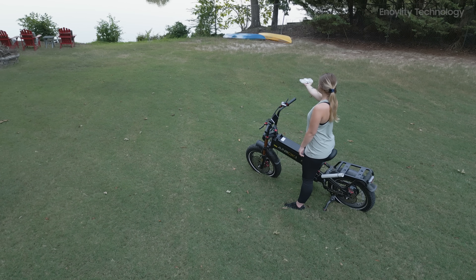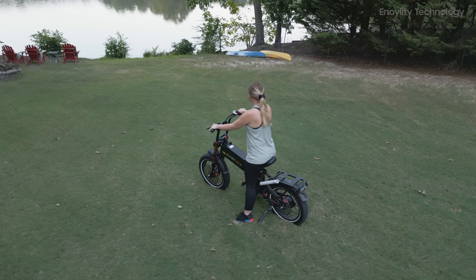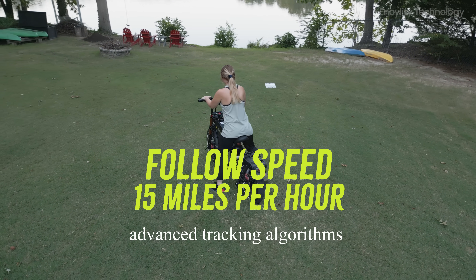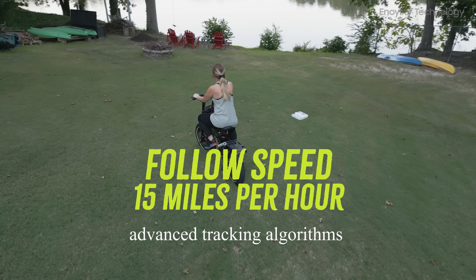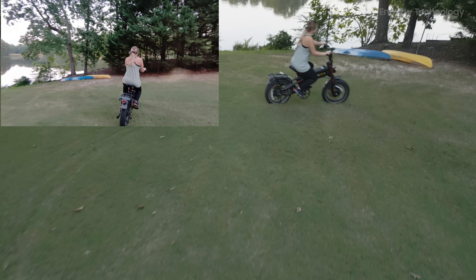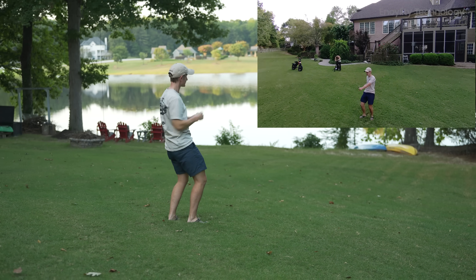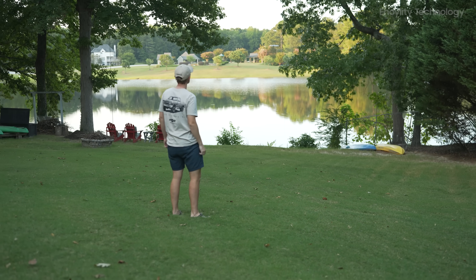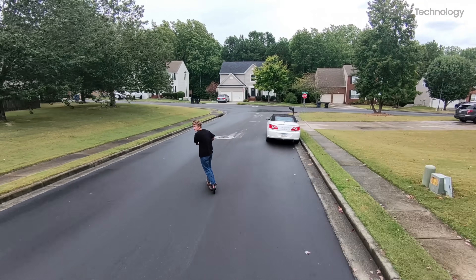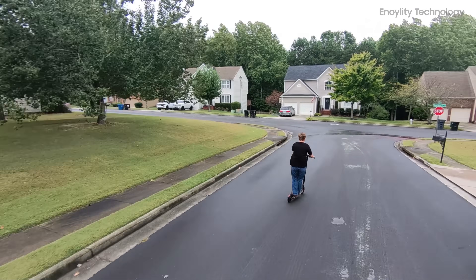The HoverAir X1 uses advanced tracking algorithms with a 15 miles per hour follow speed, making it a great companion for activities like cycling, running, skateboarding, and more. Its hands-free tracking is perfect for action-packed moments, ensuring you remain the center of attention. While it lacks obstacle avoidance, the tracking remains impressively stable in clear, open areas.